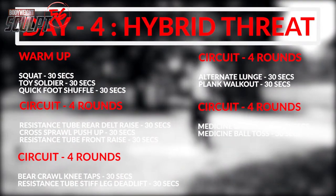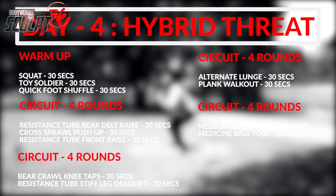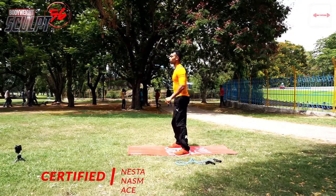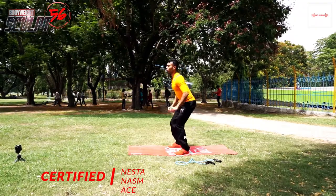Welcome to the Day 4 Hybrid Threat. We will do back-to-back warm-up squats, then toy soldiers, then quick foot shuffle.